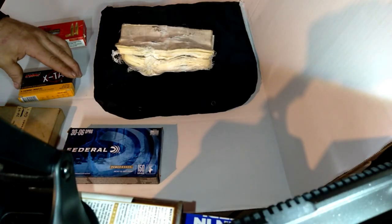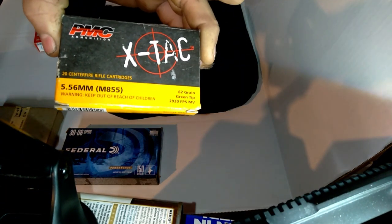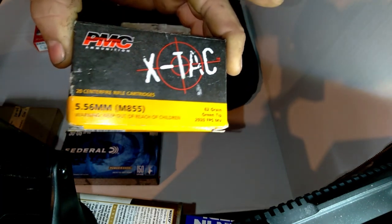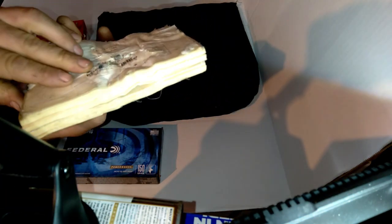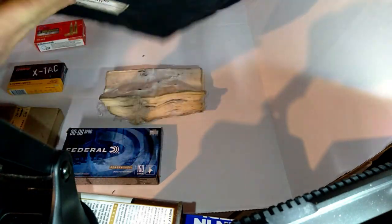Back here in the garage, we can figure out where all these rounds landed. The first thing we shot it with was this X-TAC M855 ball ammo. The M855 ball ammo just punched clean through and wedged itself in the soft armor right there. It did not go through — there was no penetration in the soft armor.